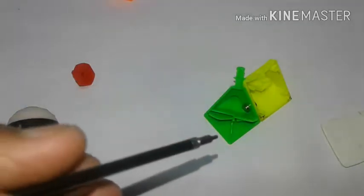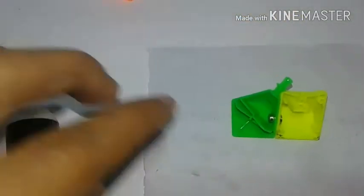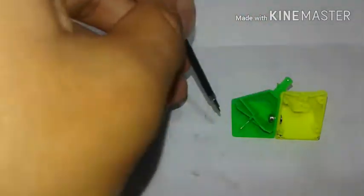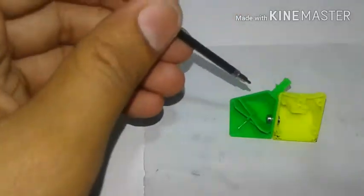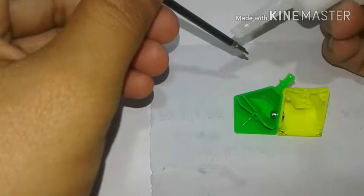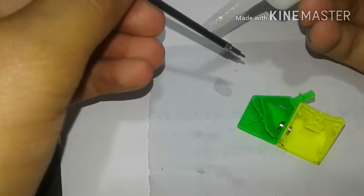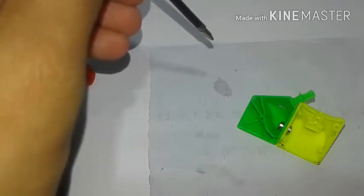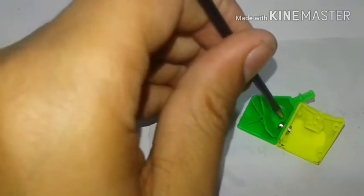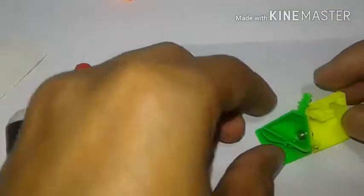Before gluing the magnet again, check the alignment because after gluing you will not be able to align it. One tip: put a piece of paper underneath the piece, then apply glue this way — because if the glue falls into the sliding piece, the corner will not go in. Be careful. Put just a little drop of glue — that's why I mentioned the paper. You can see a drop of glue in it. Gently touch the magnet and it will spread itself around the magnets. Now put the stick refill aside and let it dry for five minutes.